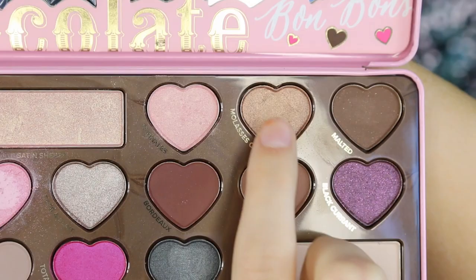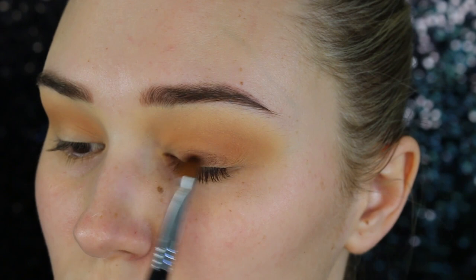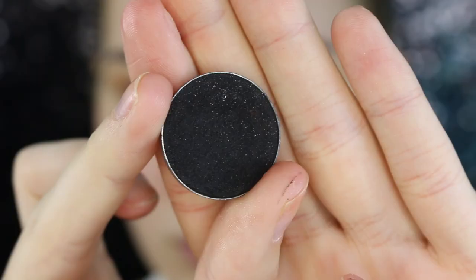Now taking my Too Faced Chocolate Bonbons palette, I'm picking up a shimmery bronze and a medium brown shade. I'm just going to pack this all over my lid. To be honest, I couldn't see her lid color at all in any photos — I was doing so much research — so I just thought I would kind of do an in-between: a little bit of shimmer and a little bit of matte.